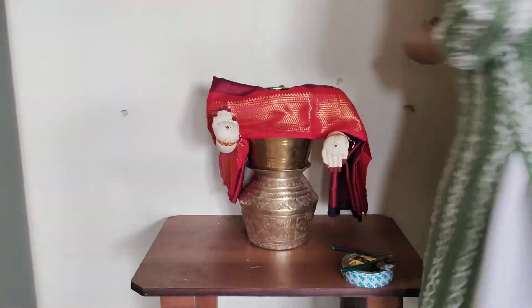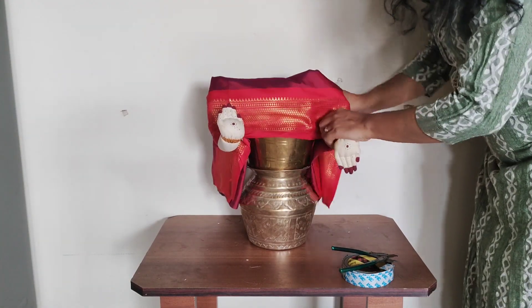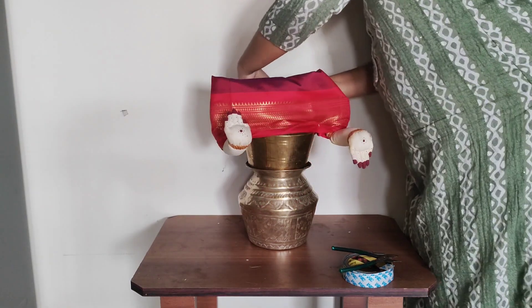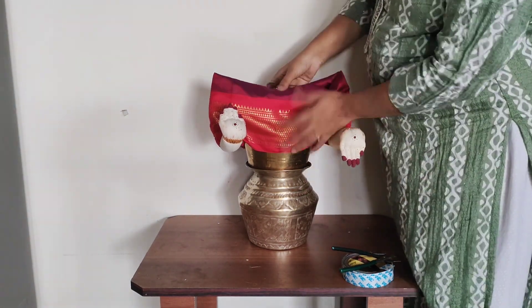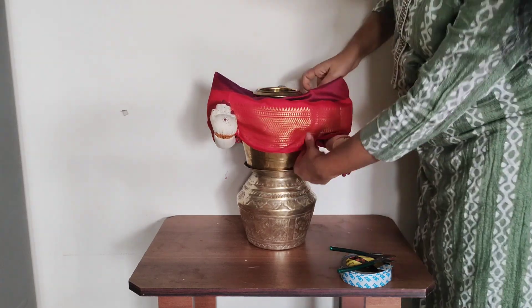I will secure the two sides. I will cut the border and fold the safety pins. I will close the cloth. I will cut and change the blouse piece.